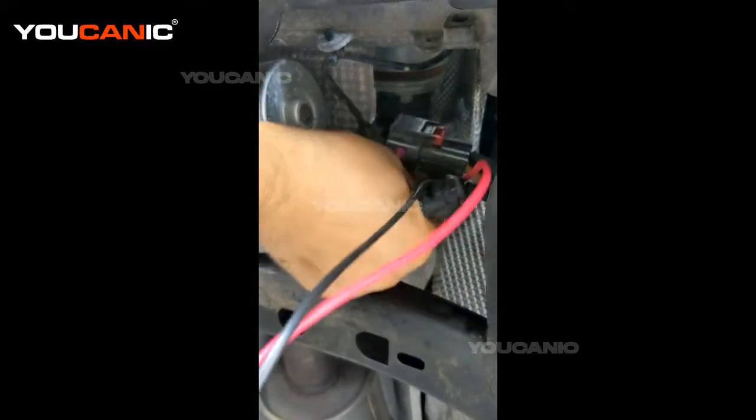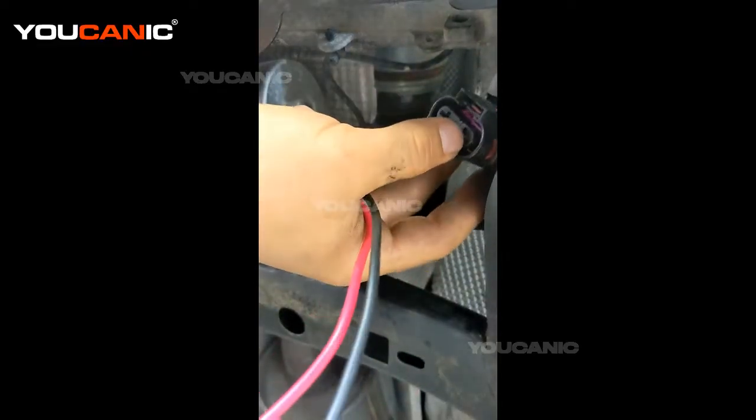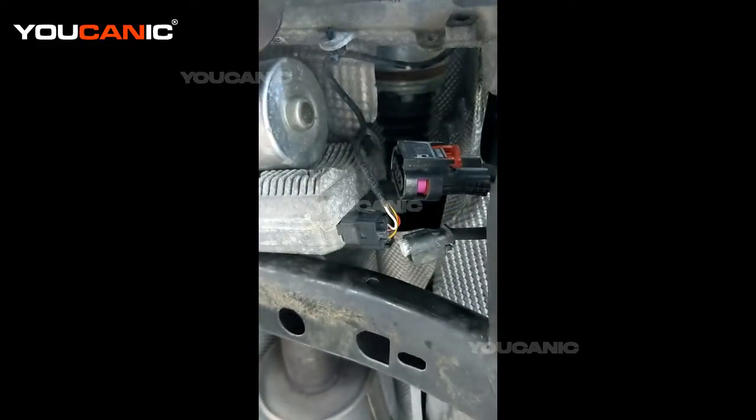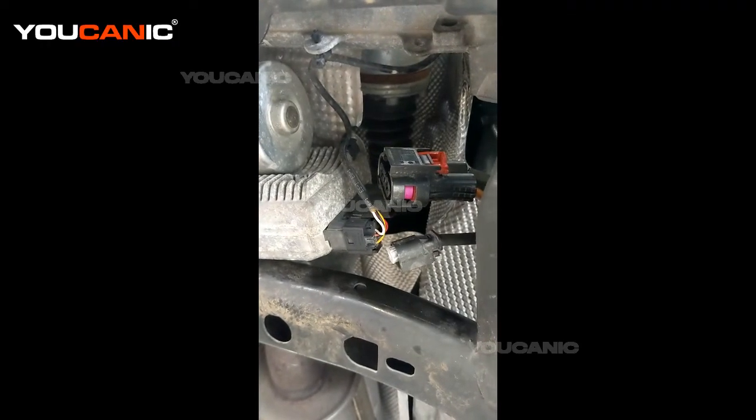You'll take this out and plug one probe there and one there. On your voltmeter or multimeter you're going to have that in the volt setting.